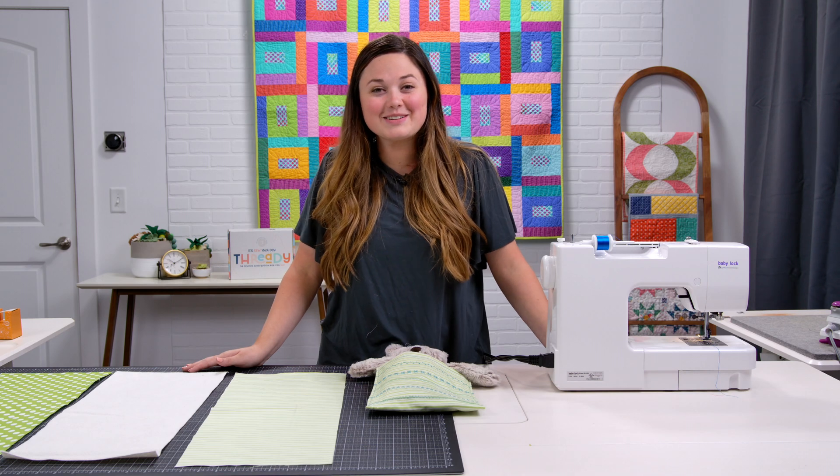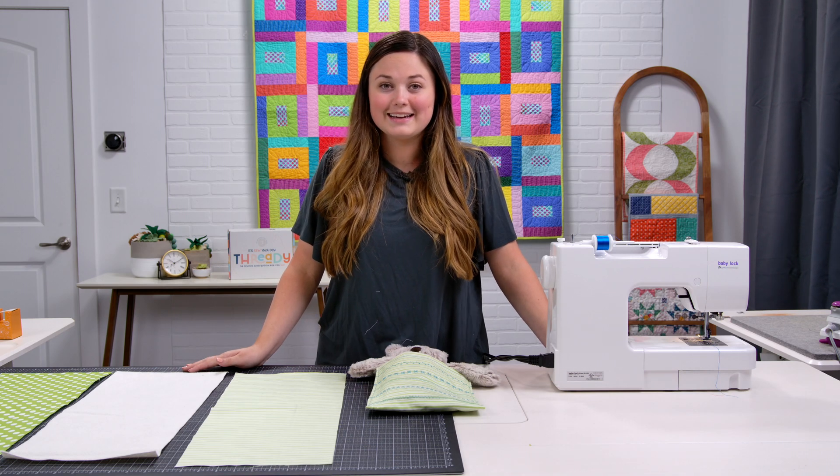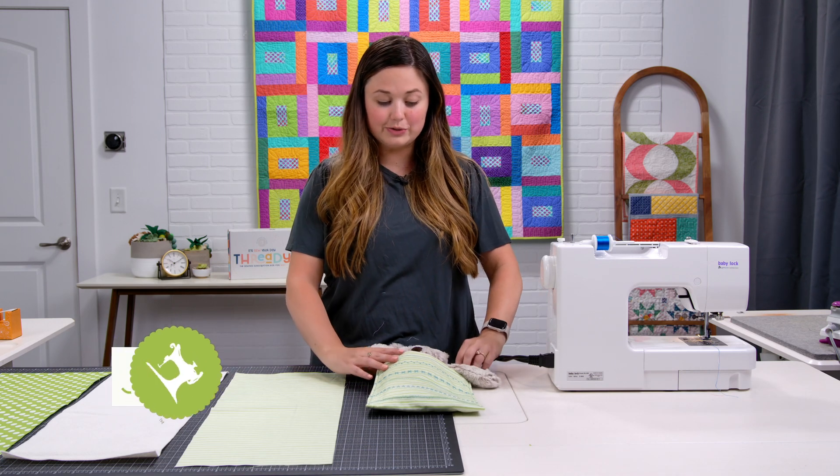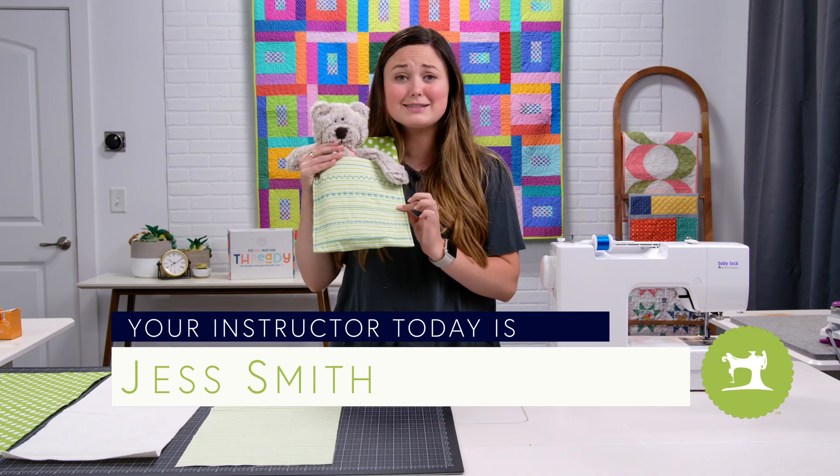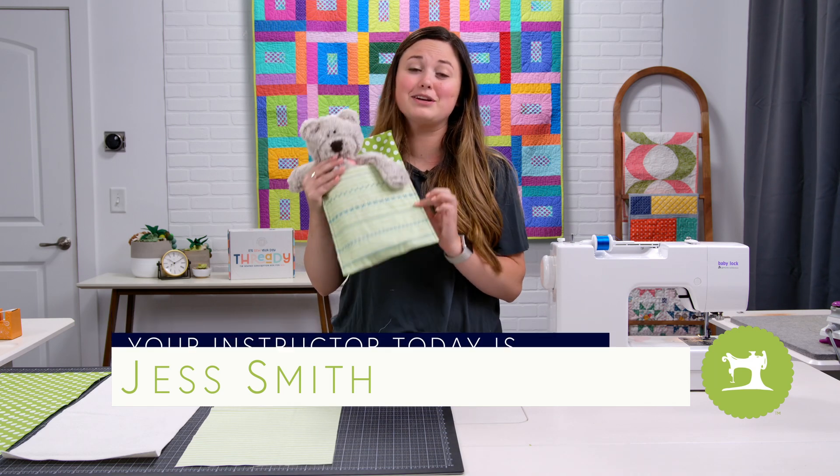Hi everyone and welcome to another session of Thready. Today we're going to make the stuffed animal sleeping bag. Isn't it so cute? And your stuffed animal is sure to love it.